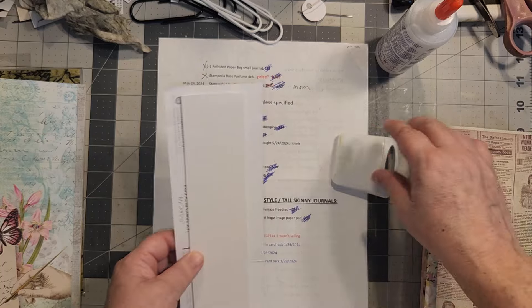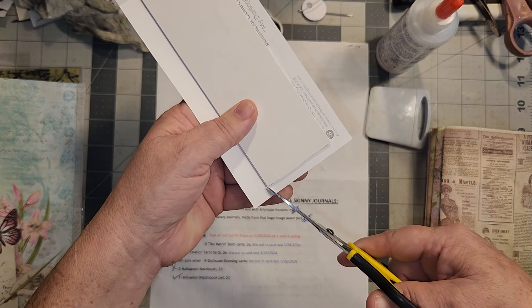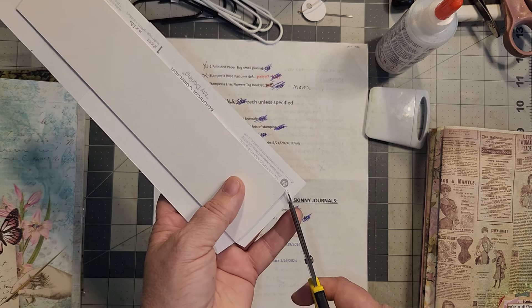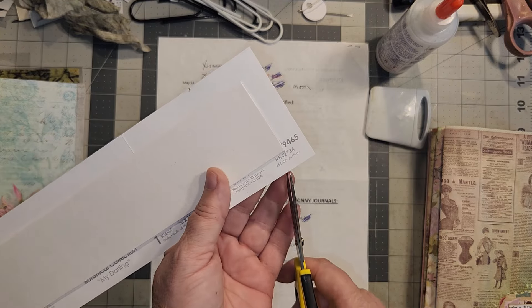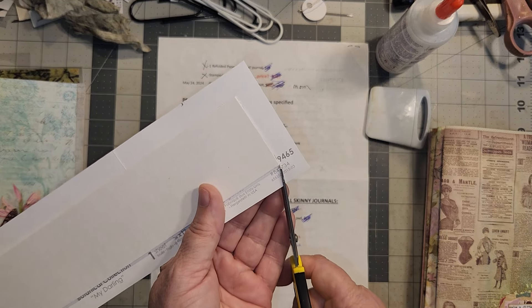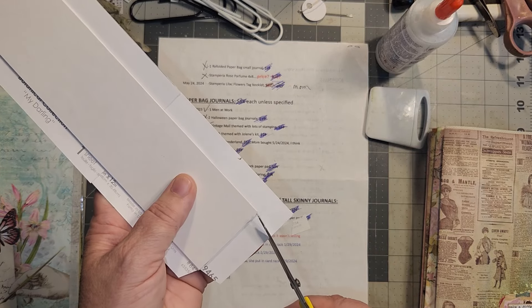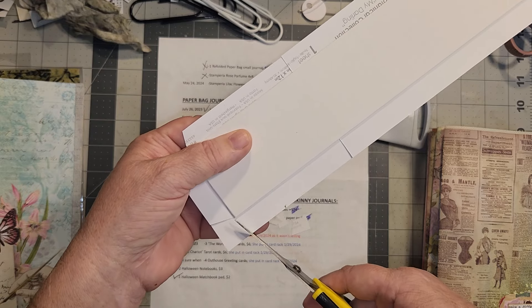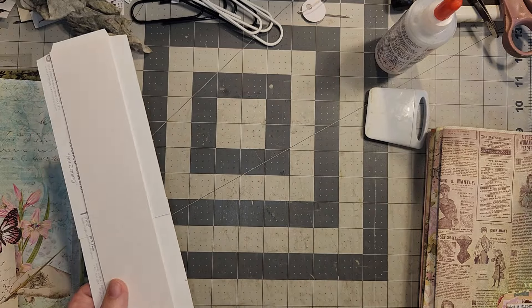I didn't quite give myself enough room up here, but what you want to do is cut at an angle, and you cut in like that on each one of your corners. And this is where we're just going to cover this all the way so you can't see any of the workings. I'm listening for Graylin - he had to take a little trip outside, so he may be knocking on the door.